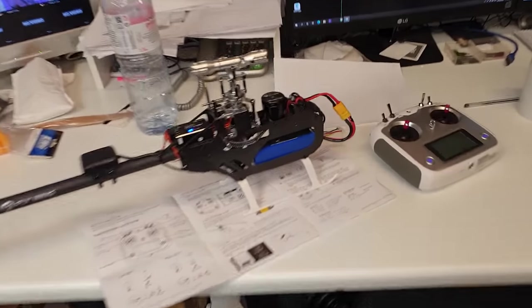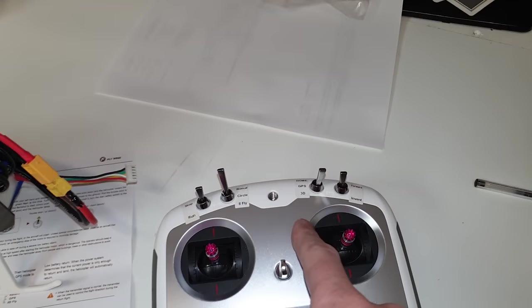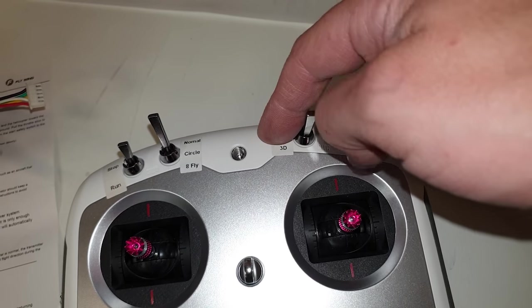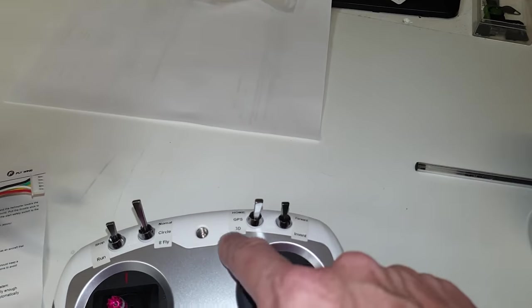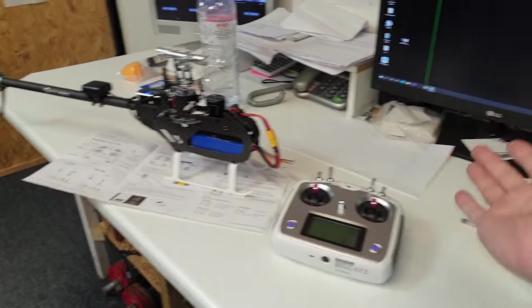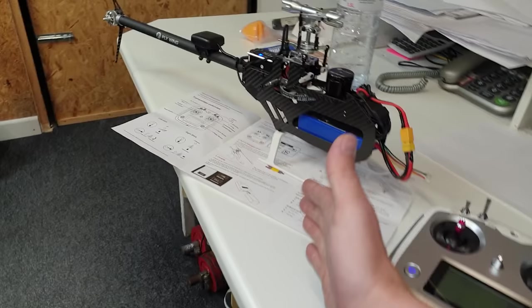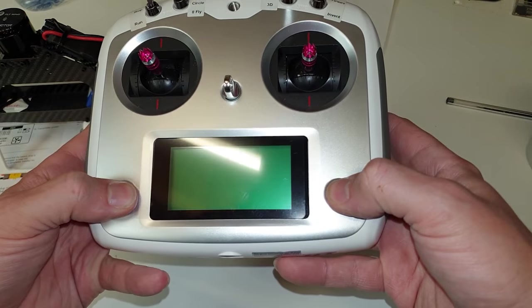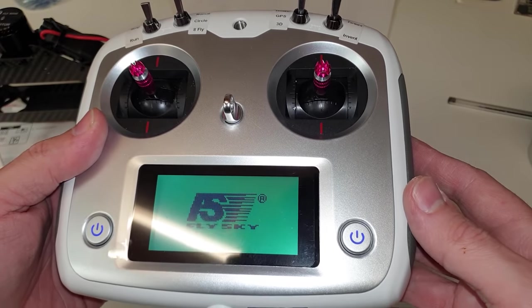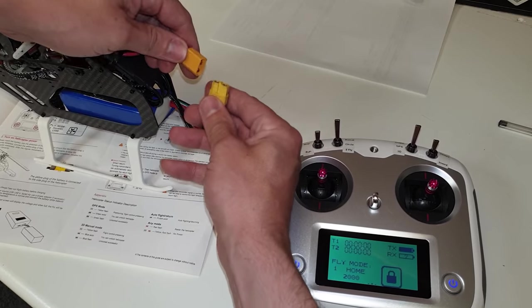So the reason it originally wouldn't start is that Home and GPS modes obviously use GPS, and we're indoors, so the GPS isn't going to work. 3D mode turns the GPS off and opens up the helicopter so you can fly it more like a normal helicopter. To switch it on you've got to hold down both power buttons, make sure all switches are in the up position, then plug in the helicopter.